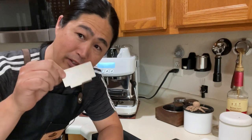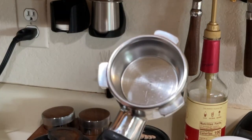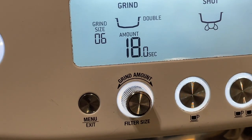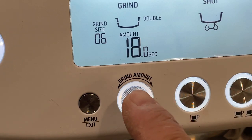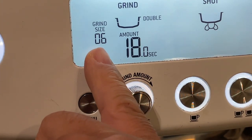Hello and welcome back. Today I'm going to show you guys how to use the razor. Let's review my current settings: my dosing amount at 18 seconds and my grinder grind size at number six.